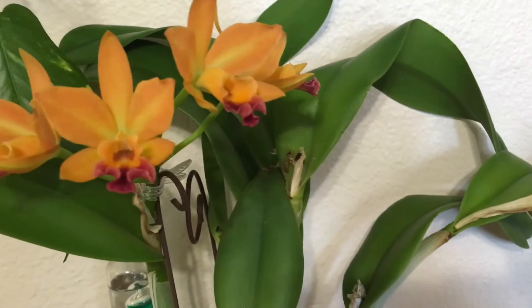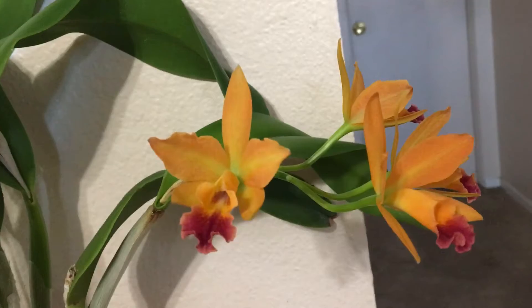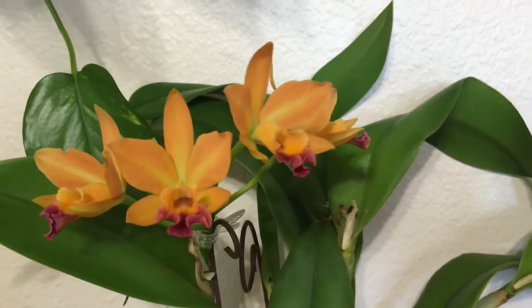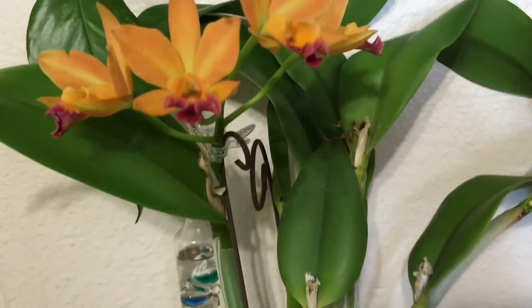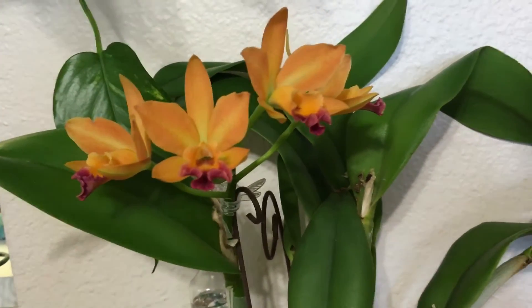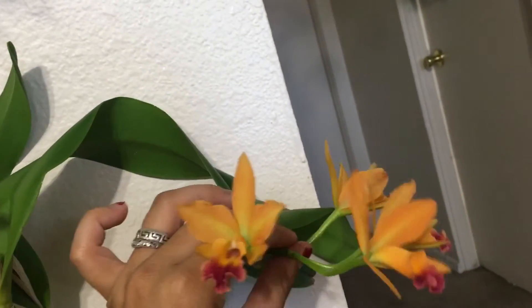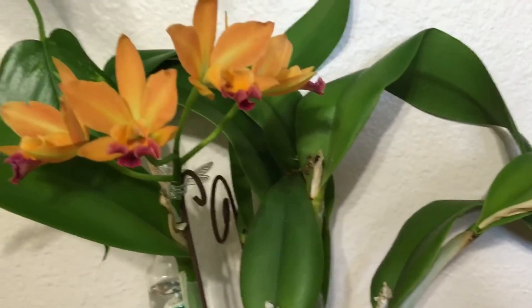Here is the pot — Love Passion Island Romance orchid. If you look at the first spike, it's much deeper orange and it opened more. These have been open for about three weeks now, and there are four flowers on each spike. This one had four spikes total — the first one had the big, deep orange flowers.